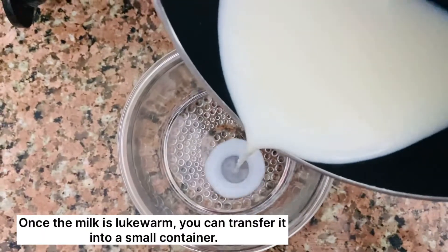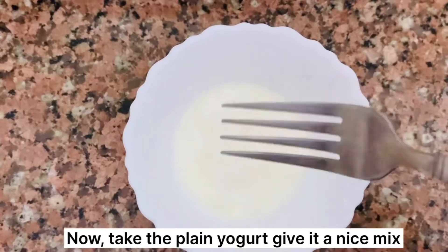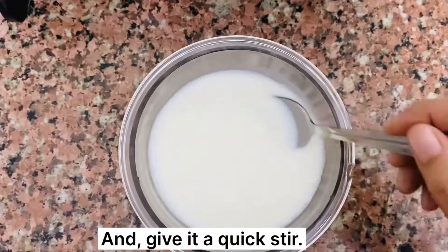Once the milk is lukewarm, you can transfer it to a small container. Now take the plain yogurt and give it a nice mix. Add the yogurt to the milk container and give it a quick stir.